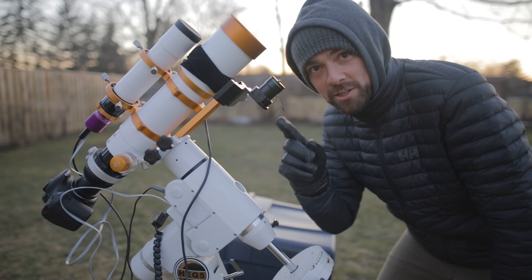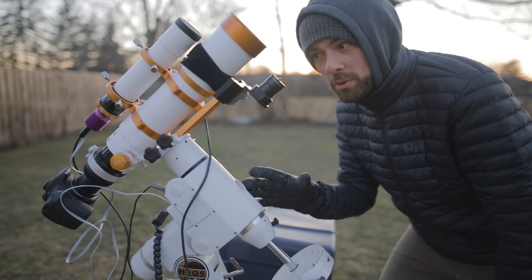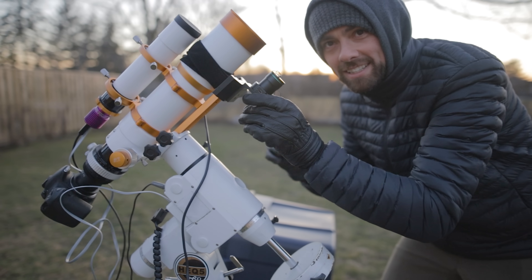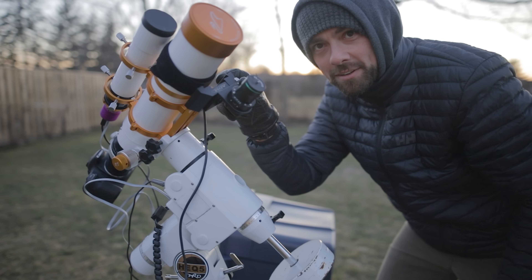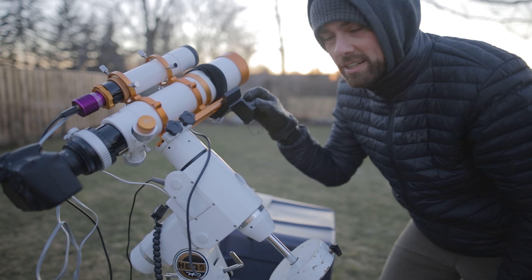I know it looks like the QHY Polemaster is here to polar align the mount, but I'll actually be doing it the old school manual way. This is here, believe it or not, to better balance the scope in declination. I just couldn't get the way the scope hangs out the back at that focus with the DSLR — I needed something for extra weight on the end here, and this adds, well, not enough obviously.